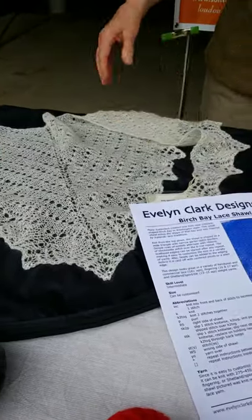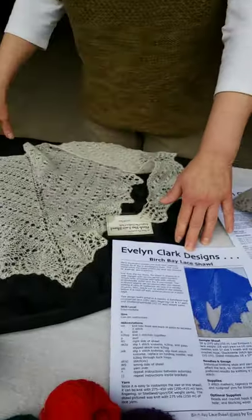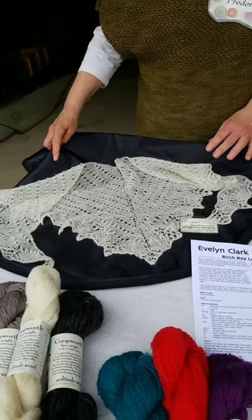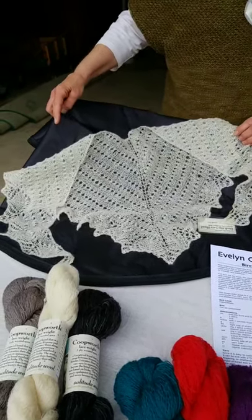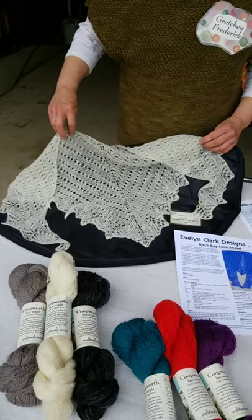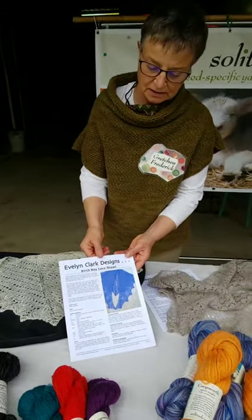So we'll start with the lace. I wanted to show some patterns that have been made. Evelyn Clark, who is getting some yarn from us after this weekend and who's participating in the virtual fair, has designed a lot of different shawls. These are two of her designs knit up in the Coopworth lace. This is the Birch Bay shawl — a pattern she often uses to teach lace knitting, so it's a great introductory lace pattern. We sell it, but you can also find it directly from Evelyn on her website.